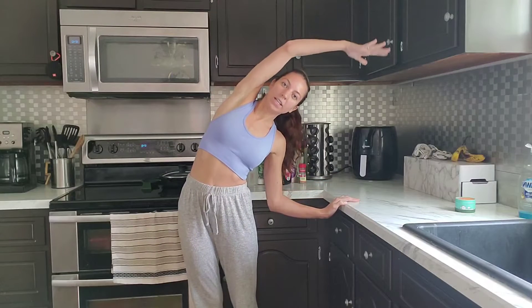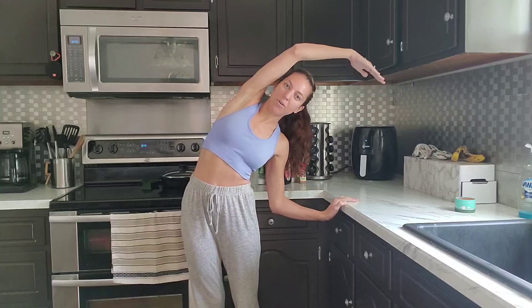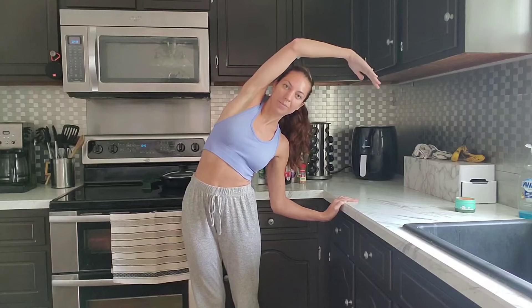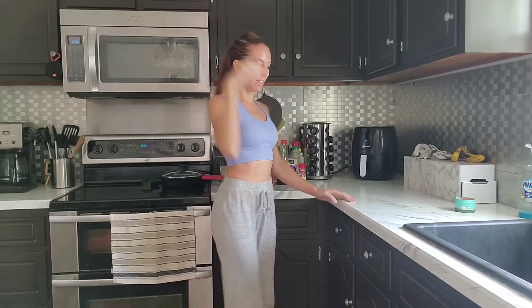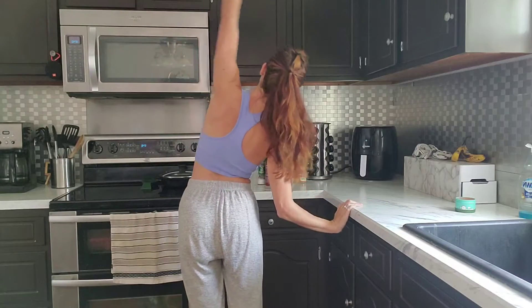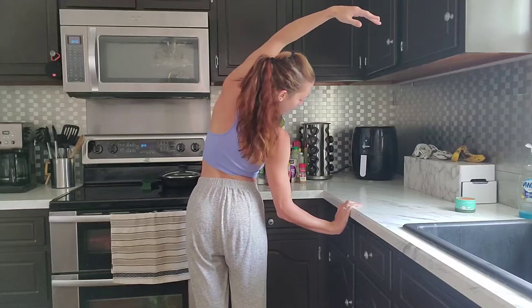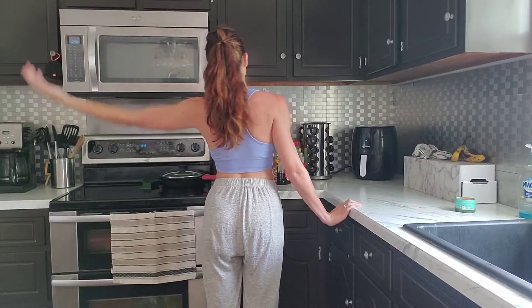So you can just lean in and stretch it out using your countertop for support. And other side, leaning into it, pulling in that core. Oh my goodness, this feels amazing!